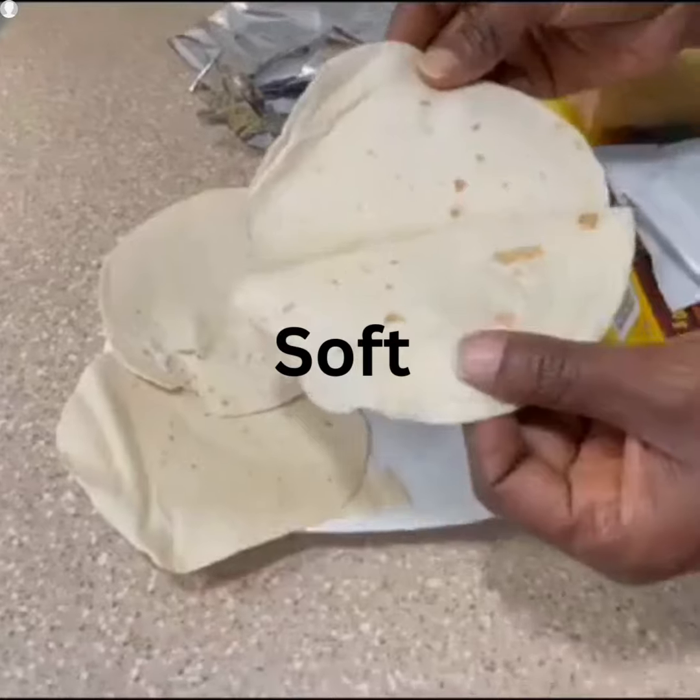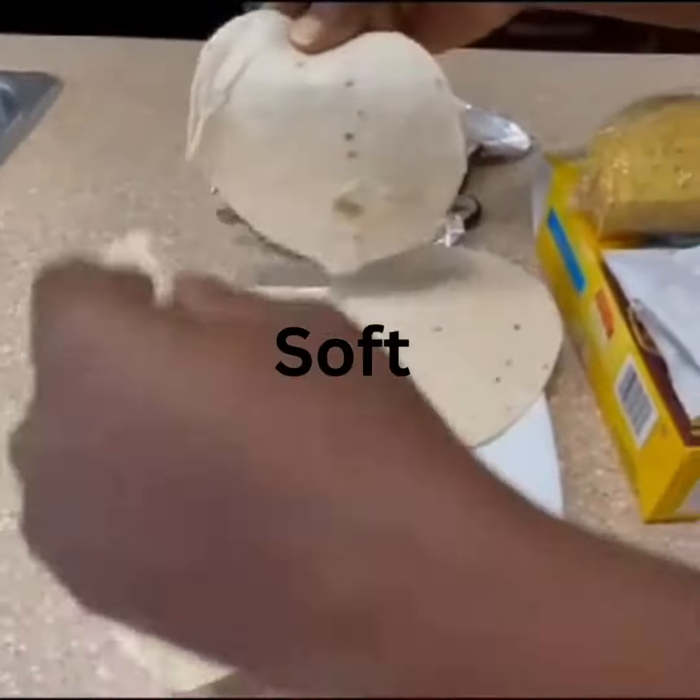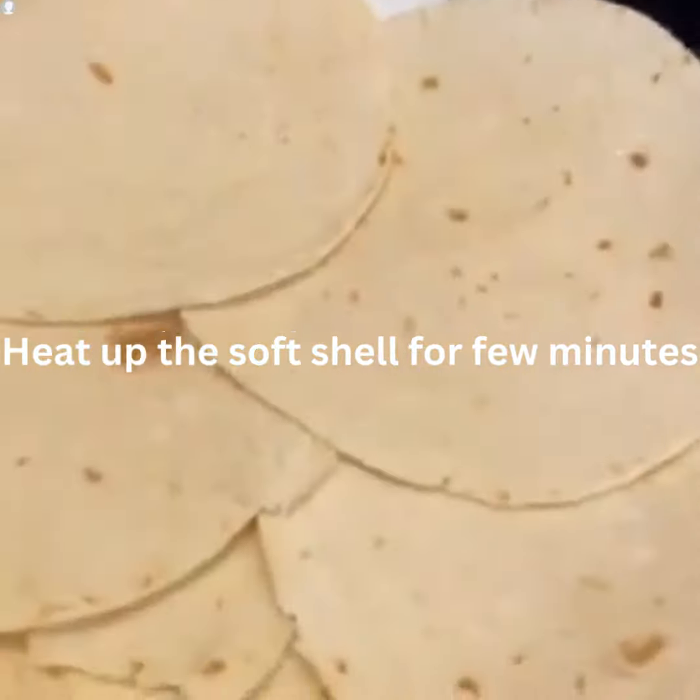So today I'm making the soft taco. The instruction is to heat it up in a microwave for a few minutes.